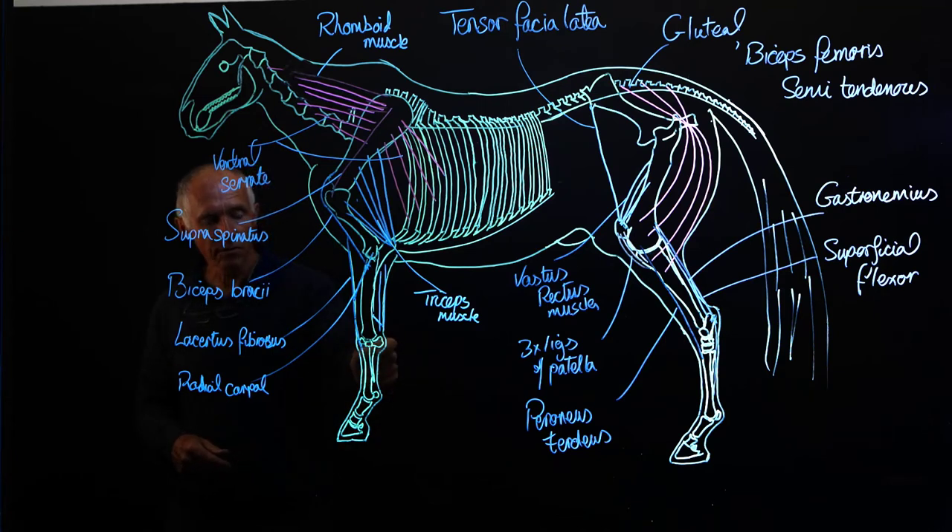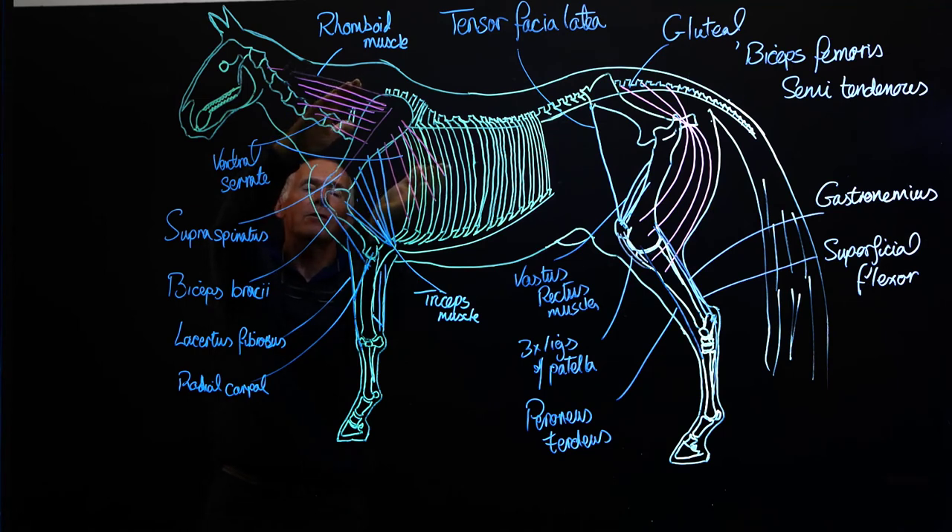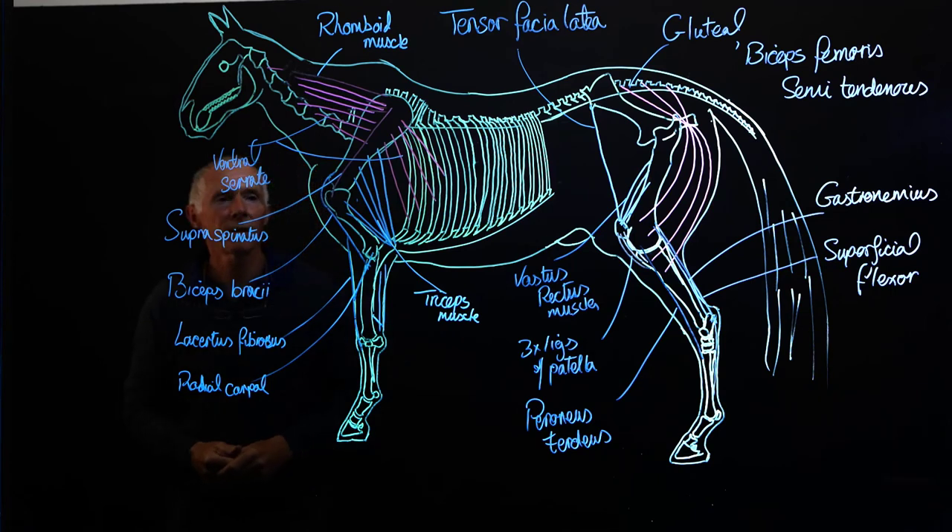Once we come down to this region, we have the suspensory ligament, which originates just distal to the carpal joint, passes down and inserts onto the proximal sesamoids, and then sends extensor branches forwards. So the suspensory ligament and the flexor tendons, along with the check ligaments and other associated small ligaments of the fetlock joint and distal joints, stabilize the distal end of the limb. And this tissue up here stabilizes the proximal end, with two sets of muscles stabilizing the scapula, and the triceps, supraspinatus, and biceps brachii stabilizing the shoulder and elbow joints.